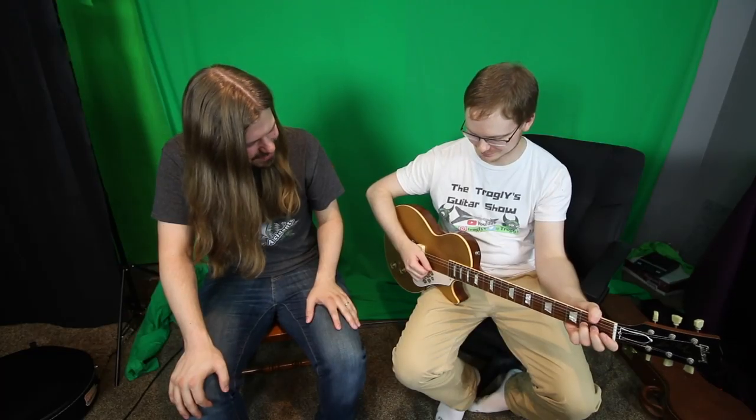Make sure you check out Austin's channel down below — Trogly's Guitar Show — daily uploads of guitar-related content similar to this. Let's get nerdy, do it!